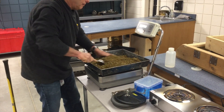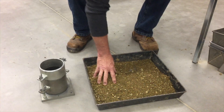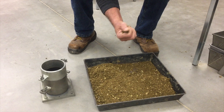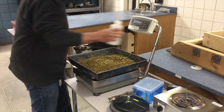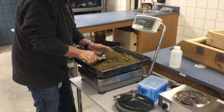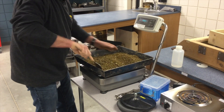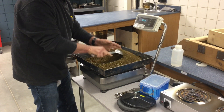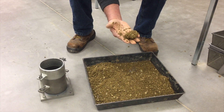At this point, add sufficient water to your sample. The amount of water depends on whether you're running a multi-point Proctor or a one-point Proctor. For a multi-point Proctor, the driest point should be approximately 4% below optimum moisture. For a one-point Proctor, you should moisten the soil to approximately 2% to 3% below optimum moisture.